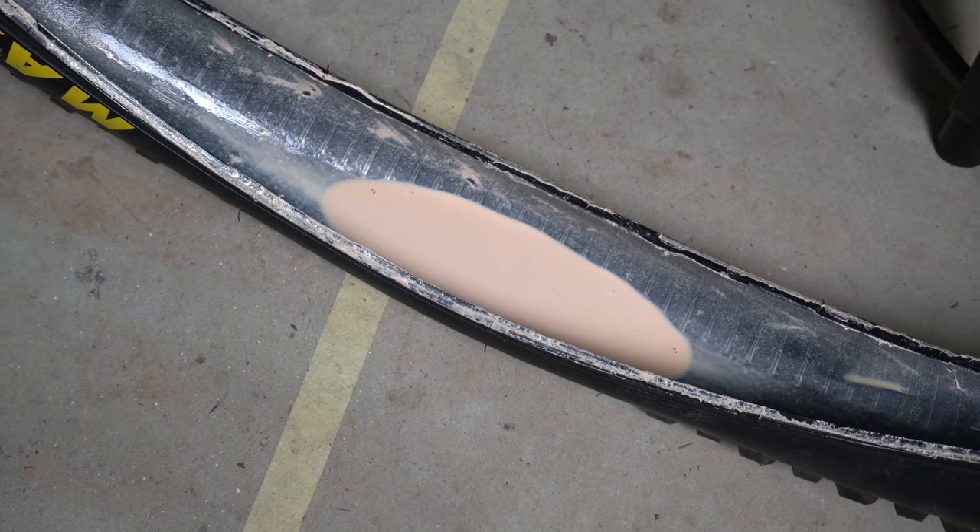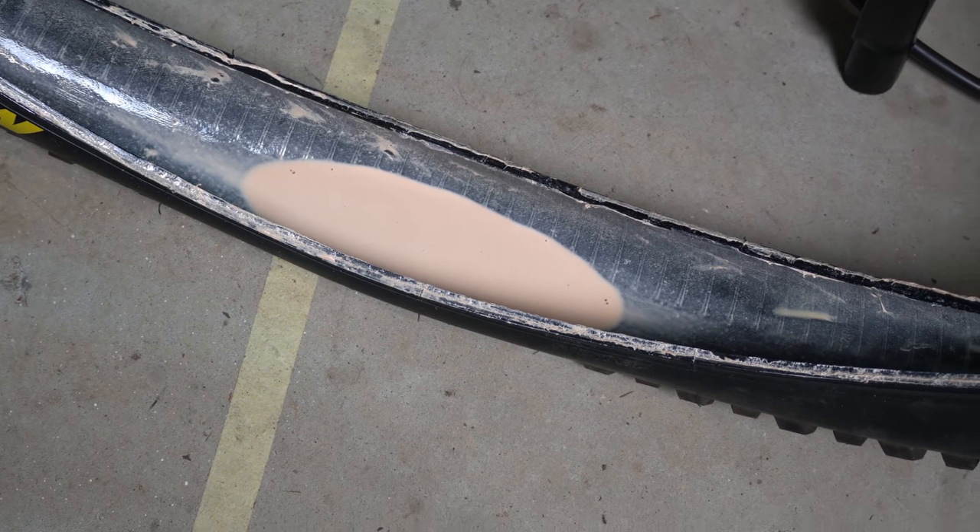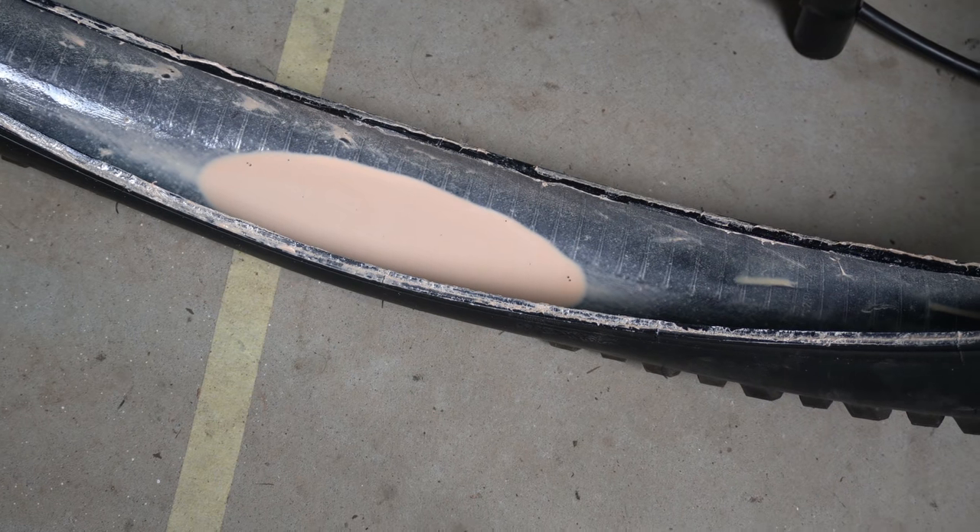Also, the orange seal sealant lasts forever. So if you're looking for a good tubeless sealant, I definitely recommend orange seal — it lasts a while and you can see it's got good coverage inside the tire.